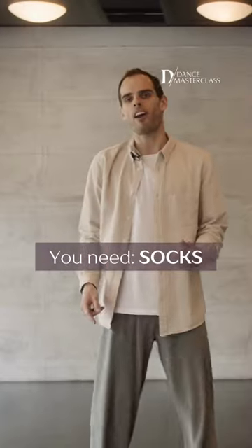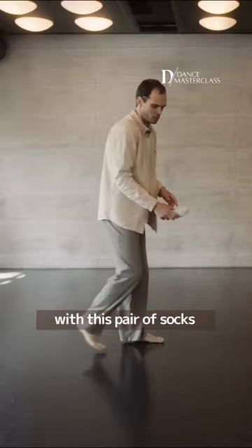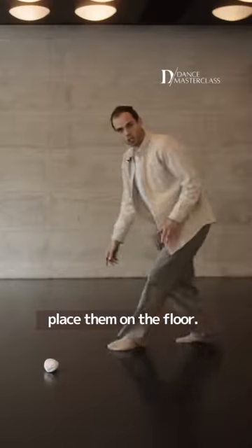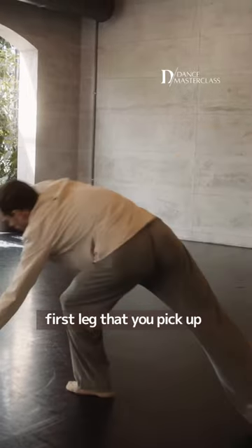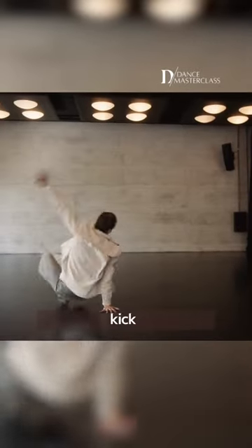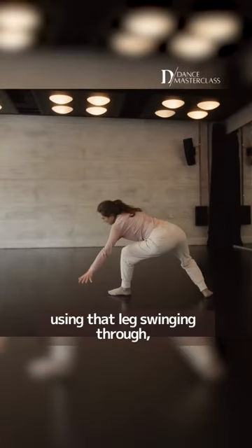What you need is to grab a pair of socks and place them on the floor. As you go to the floor with your hands, the first leg that you pick up, you're going to try and kick that pair of socks as you swing it through — by using that leg swinging through.